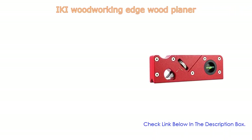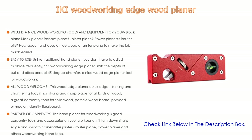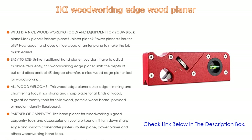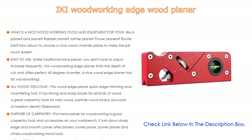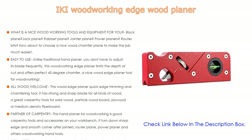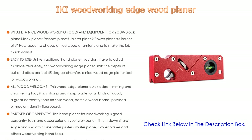Number five: the Edgewood planer comes with many features. It is a nice woodworking tool available in various plane types — block plane, jack plane, rabbet plane, joiner plane — as well as a chamfer plane to make the job much easier. Unlike a traditional hand planer, you don't have to adjust its blade frequently. This woodworking edge planer limits the depth of cut and offers a perfect 45-degree chamfer.